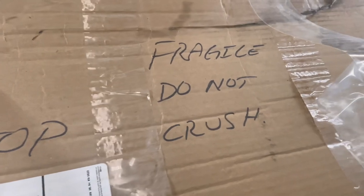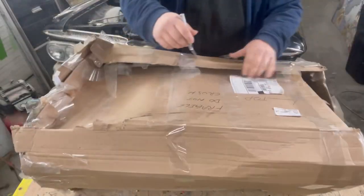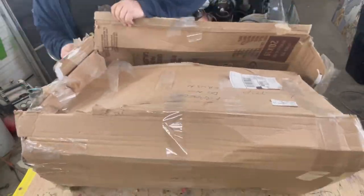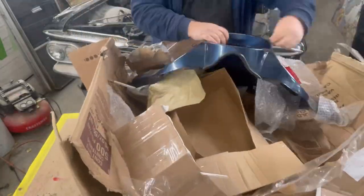All right everybody, welcome back again. Here we go — there's a client of mine, a repeat customer. I've done stuff for him in the past. He moves several states away, texts me not too long ago, says hey I got another job, can I ship it to you? I'm like yeah, no problem, and this is how it came in.